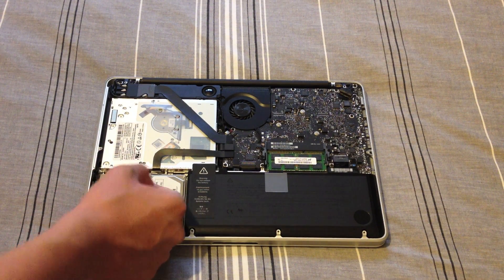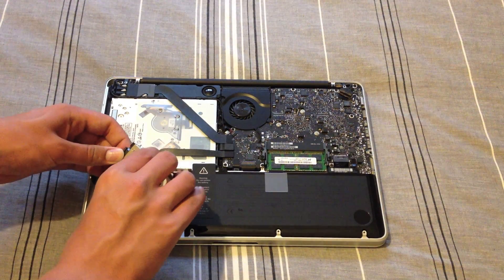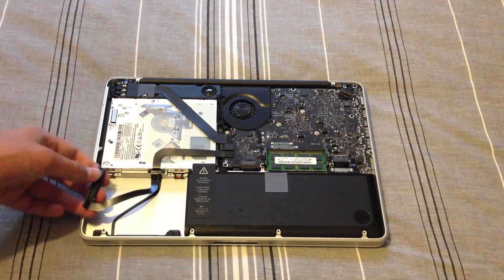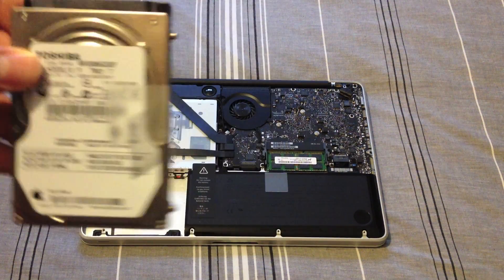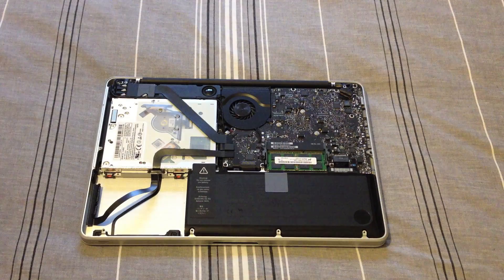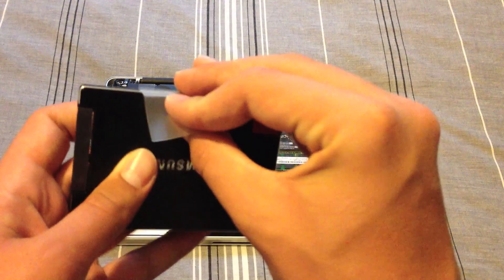Then we're going to pull using the pull tab here, lift the hard drive out. Be careful not to pull the SATA cable, and then pull this SATA connection out. So that's my 500G hard drive. I'm now going to remove this plastic tab and put it straight onto my SSD — this will allow me to lift it out in the future if I have to.